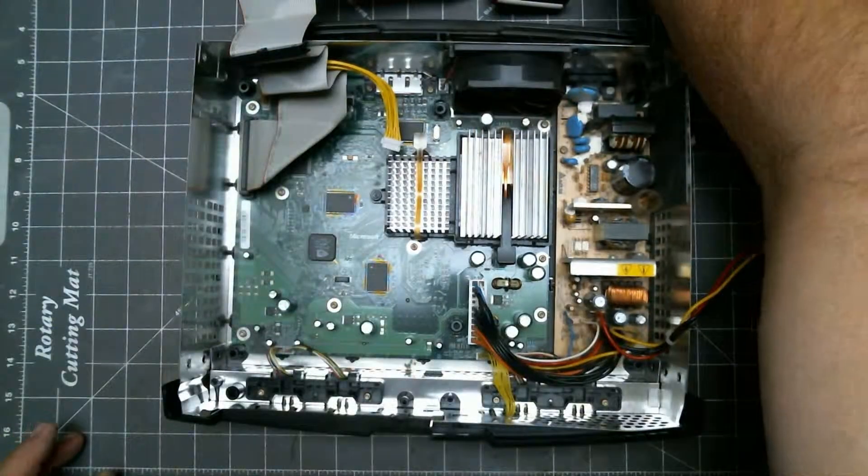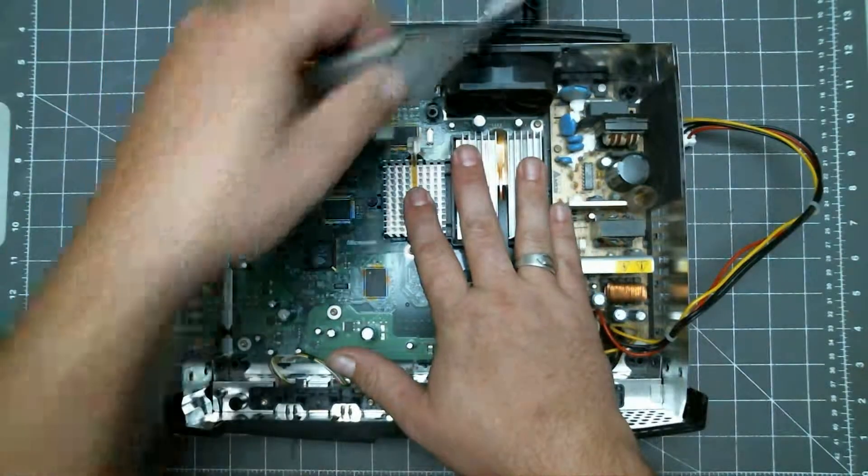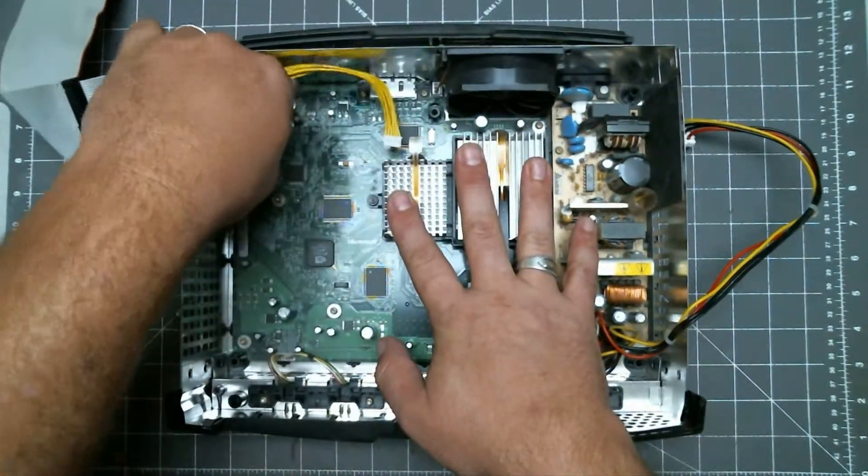With the DVD drive out of the way, we can now remove the two cables from the main board.